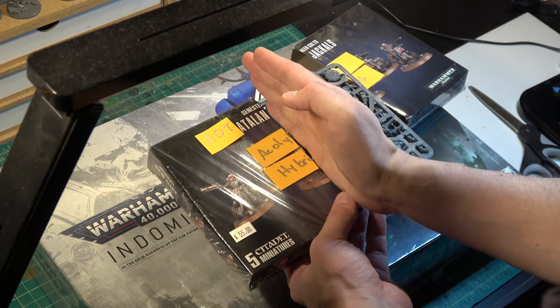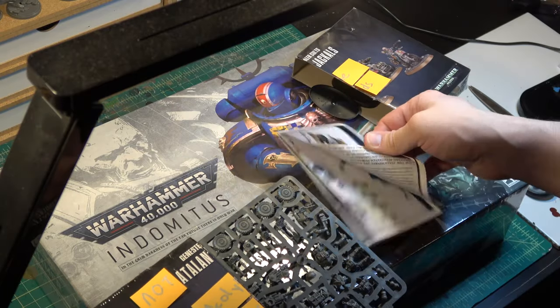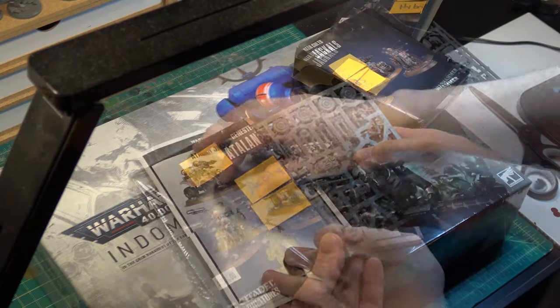So ready? Crap. I cut the instructions in half. We can fix this.